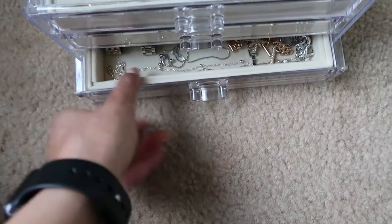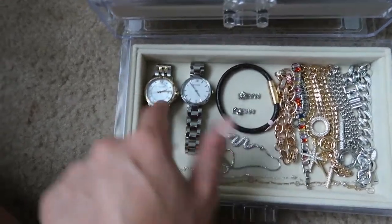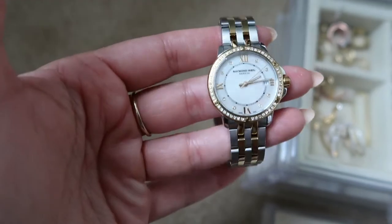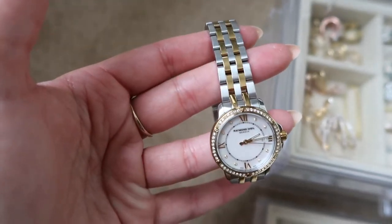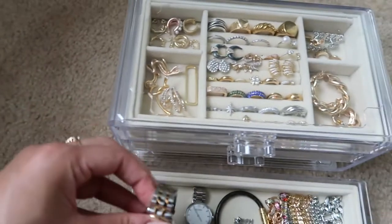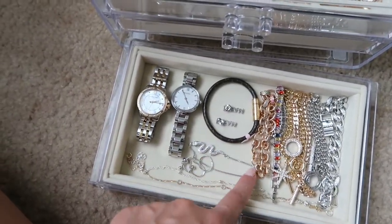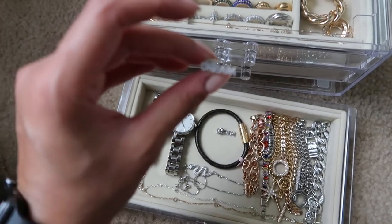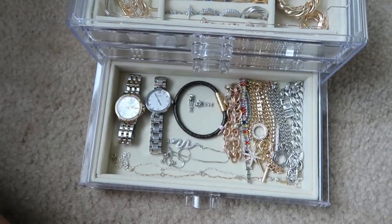In drawer number three I have all of my bracelets, my Louis Vuitton bracelets, and my watches. My favorite watch is the Raymond Weil — such a luxury watch. I love that it's two-tone, silver and gold, which goes with all my silver and gold pieces. I also have a silver Bulova watch, bracelets from Milk, earrings that say 'Dream' on them, and two ankle chains. That's what's in the third drawer.